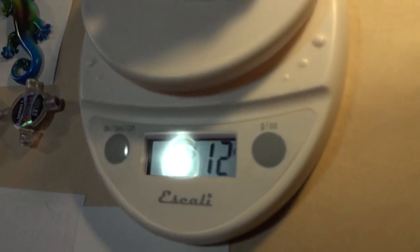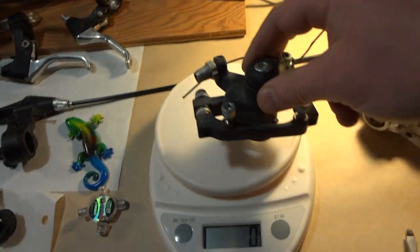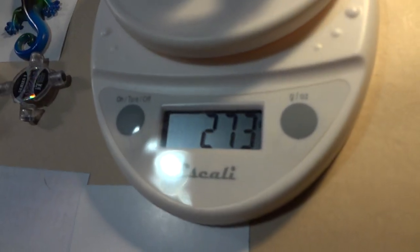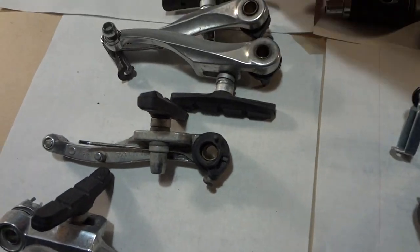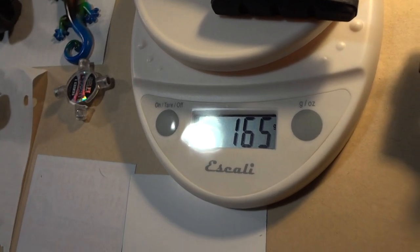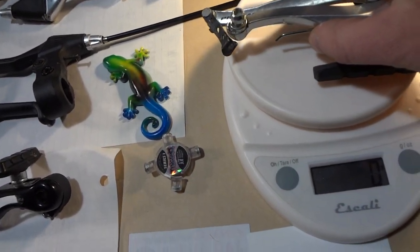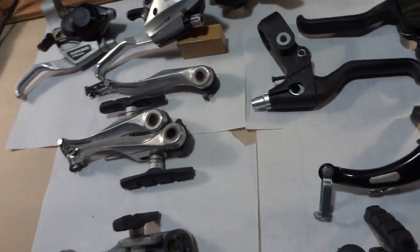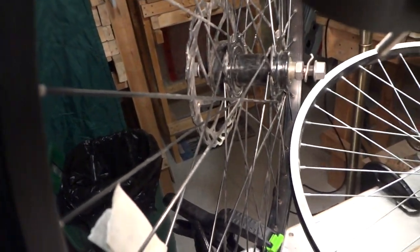Let me weigh these. One caliper is 212 grams. Let's try the other caliper — 273 grams. So if you take two v-brake calipers with pads, that would be equivalent to one of these rotors. The rotor is 165 grams — roughly half the weight of just one disc caliper. And that's not including the rotor and the additional material they have to add to these wheels to mount the rotor — that's a lot more weight.